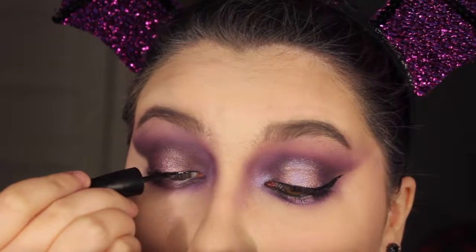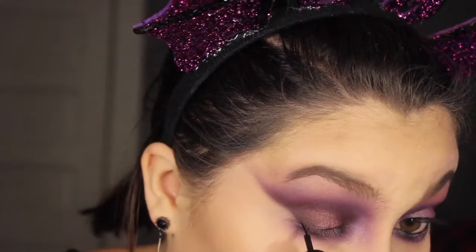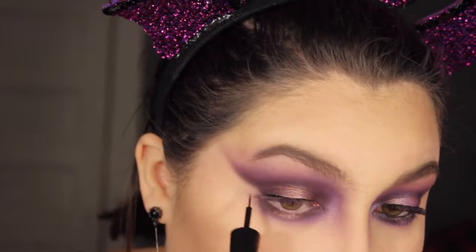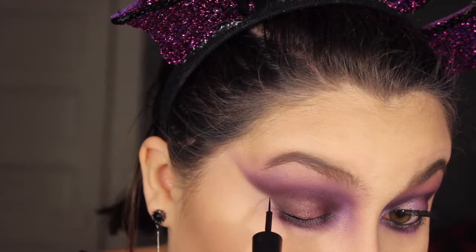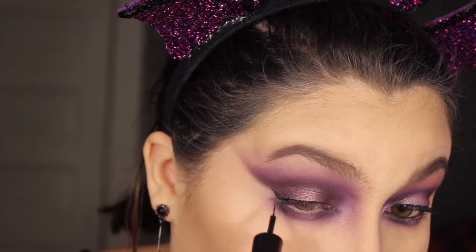I'm then applying some liquid eyeliner and making a cat eye for this look. The eyeshadow look, since it's a cat eye, will really help guide our cat eye liner. You can totally make this as thick, thin, tiny, or big as you want — do whatever you want.